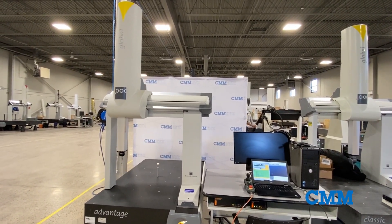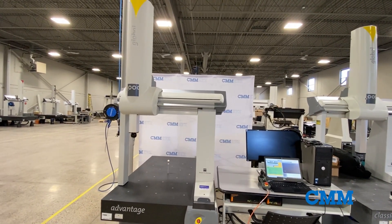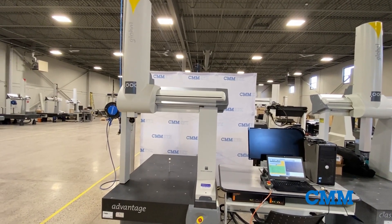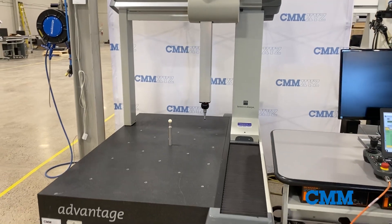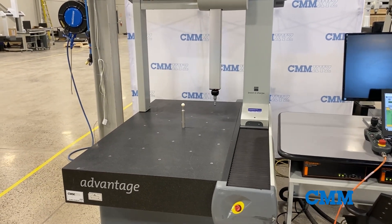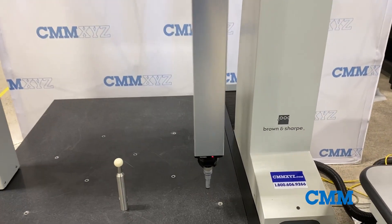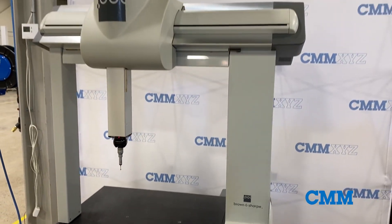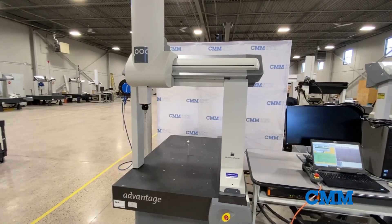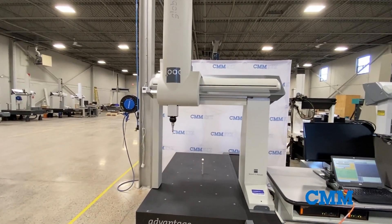In our showroom and ready for immediate sale, we have a Brown & Sharpe Global Advantage 7107 with a measuring range of 700 millimeters in the X, 1000 millimeters in the Y, and 700 millimeters in the Z. With a Renishaw PH10 MQ probe head and a Renishaw TP20 touch probe, the software included is PC-DMIS CAD.